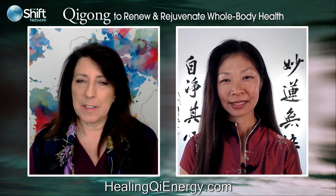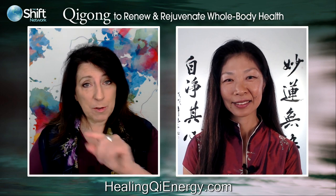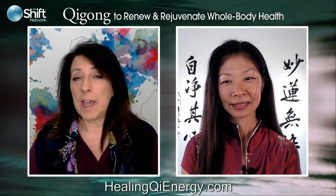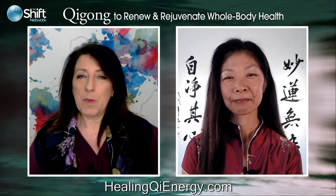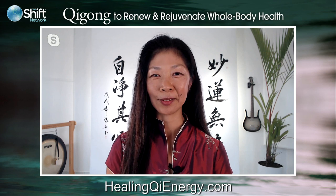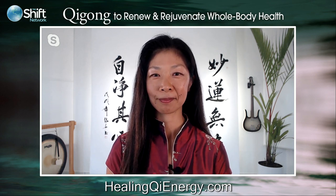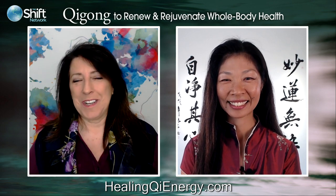This has been, as usual, just a fantastic conversation. We're a little bit out of time, so thank you to our viewers for being with us today and for all of your questions. Qigong to Renew and Rejuvenate Whole Body Health starts Monday, March 30th. Visit HealingQiEnergy.com — Qi is spelled Q-I — to learn more and register. Daisy, do you have any final thoughts? Only that I'm so looking forward and very excited to have you join me, and so happy that I'll have a chance to support you in this practice. Thank you, and please take care. Stay home, stay safe, and let's do this together. Much love — see you soon. Thank you all again. On behalf of all of us at the Shift Network, I wish you well and look forward to having you on this course. Have a great day, everyone.